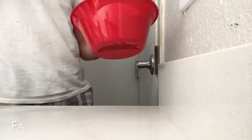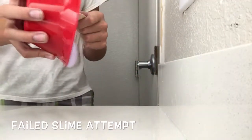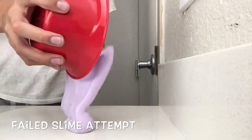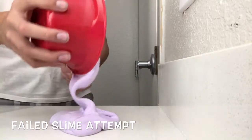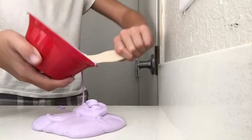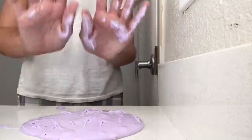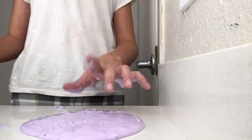It tastes like shaving cream! Okay, this is where it's going to go crazy. Pour it out on a clean, smooth surface like I am.